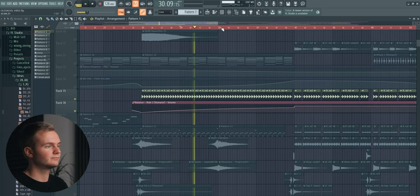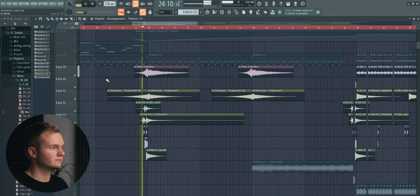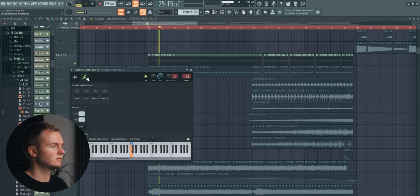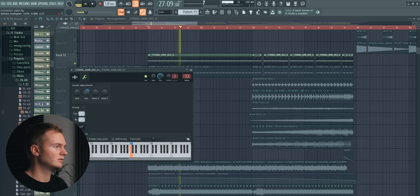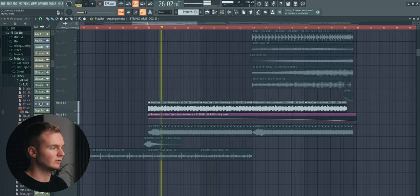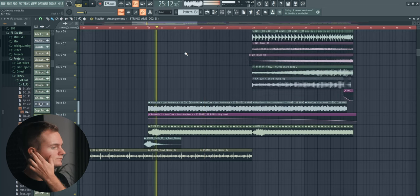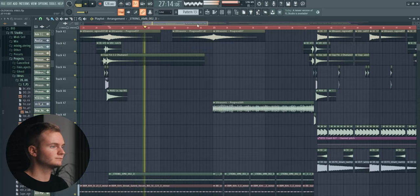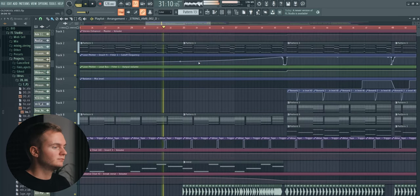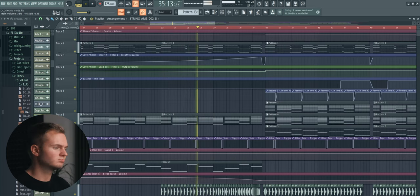I'm adding some rides with volume automation here just to add a bit of rhythm and some high end, then some more impact and clap sounds. I'm also adding this high sustained string — it's super quiet but it still adds something to it. Then we have this one here as well. So now we're adding the kick drum for all that tension.